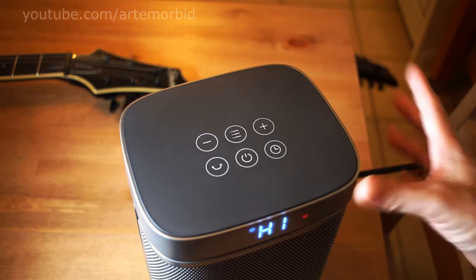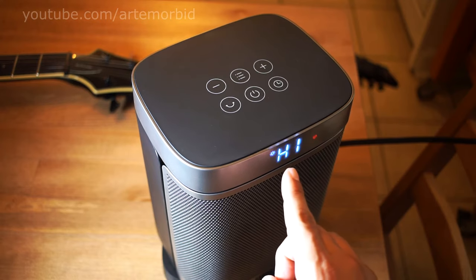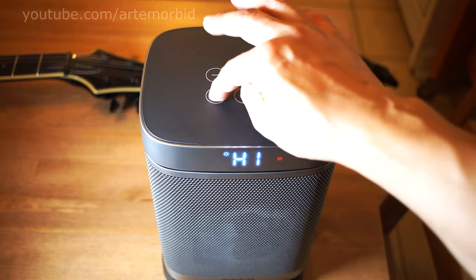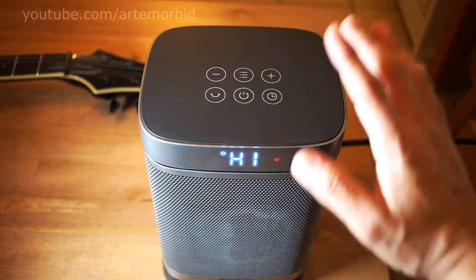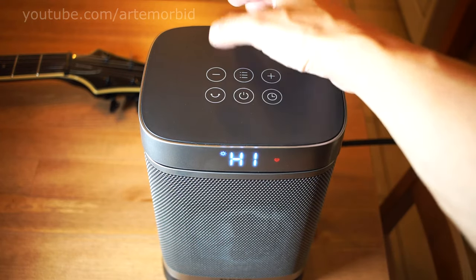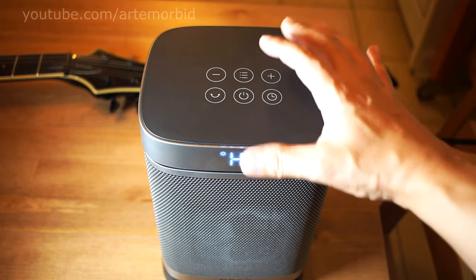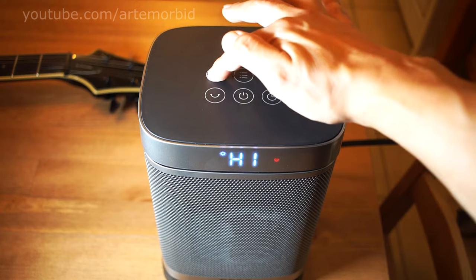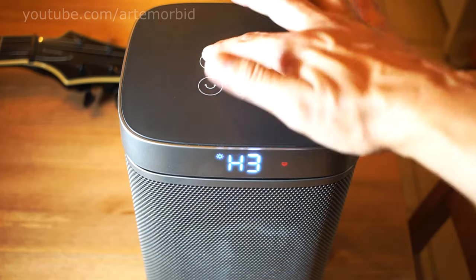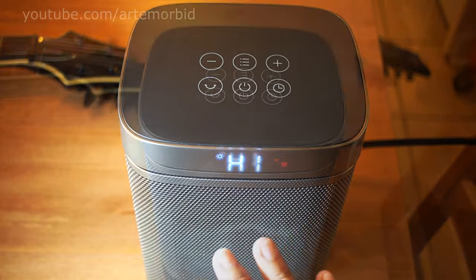The power button is right in the middle. When you turn it on, it automatically starts to oscillate, and you can see it is on high. You can hit this button to stop oscillating. It has a timer, a negative sign to lower the heat, and a positive sign to raise the heat. It goes through different modes — the highest is 1500 watts, then 700 watts, then around 500 watts.